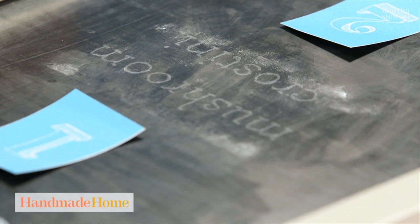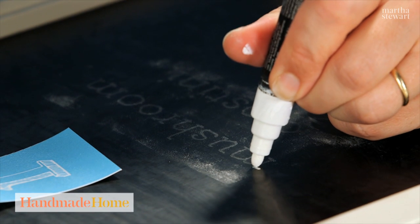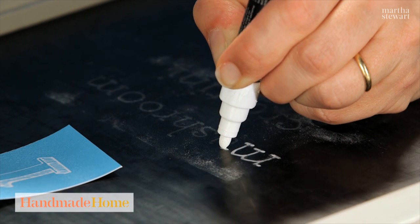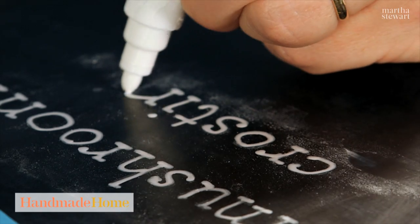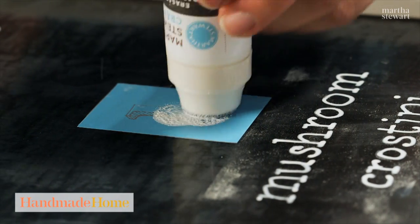See how nicely that transferred? Now I'm going to use a chalk marker to actually make that look brighter on the chalkboard. A little freehand makes it still feel handwritten, but I know that my letters are going to be nice and straight across, and my lettering will be really neat. These little numbers go so quickly. I love how they look.